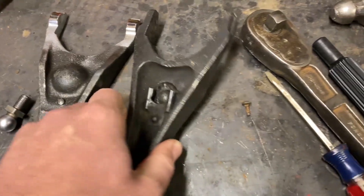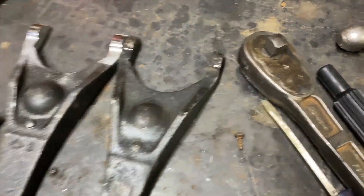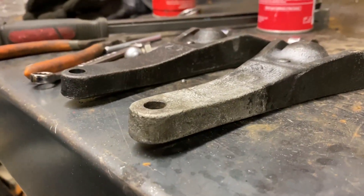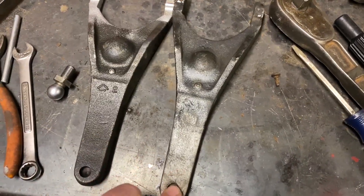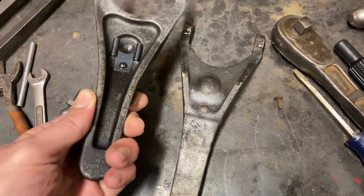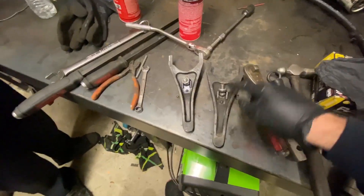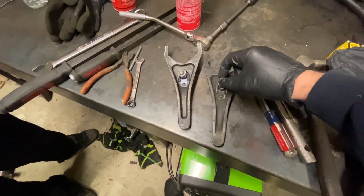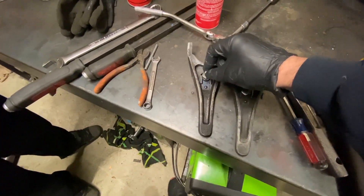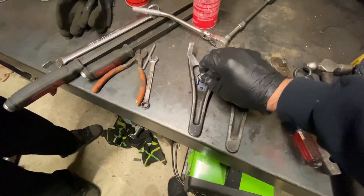Last night I thought one fork was bent, but it turns out they do have a natural bent one from the factory, so all that is good. I think we basically found our issue. I put the old fulcrum ball into the old fork and the new fulcrum ball into the new fork, and you can see how it rotates - this one doesn't really rotate.